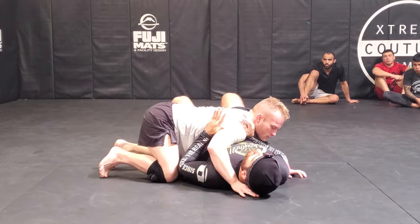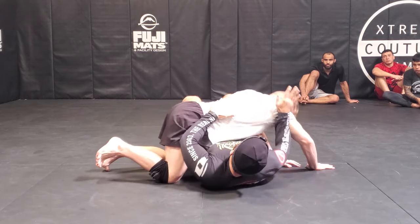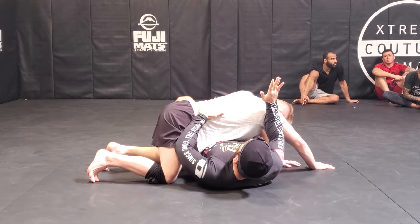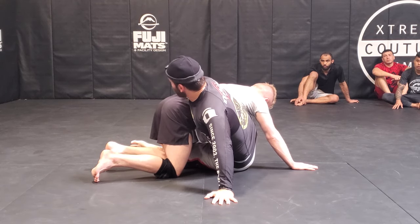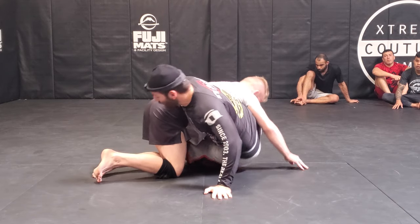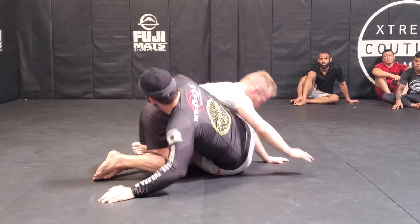From side control, I do the same thing — I frame out and come under behind both arms. Once I do this, you have a few options. I'm going to sit up and come behind him here, posting on this arm, tight around the hips. If he's totally off guard like he is right now, I could just pop up and get the back.